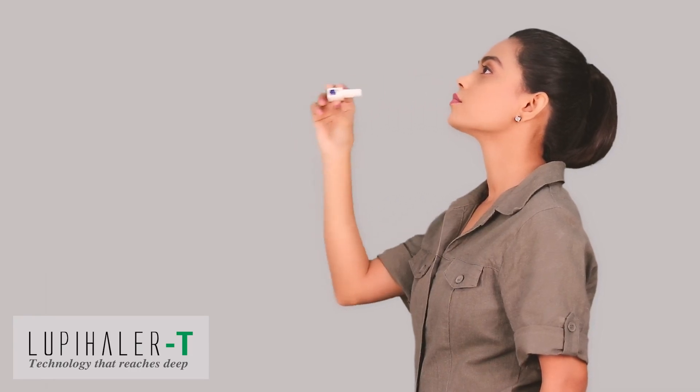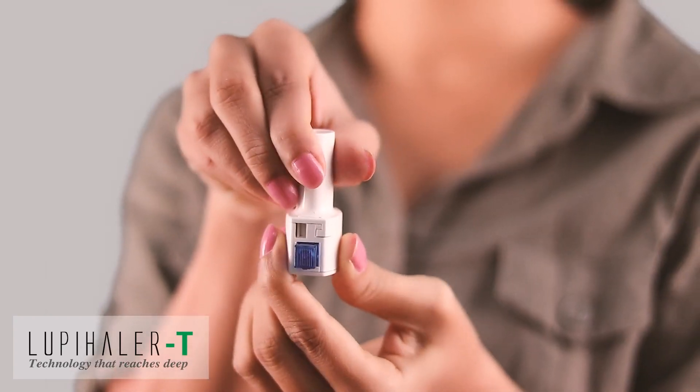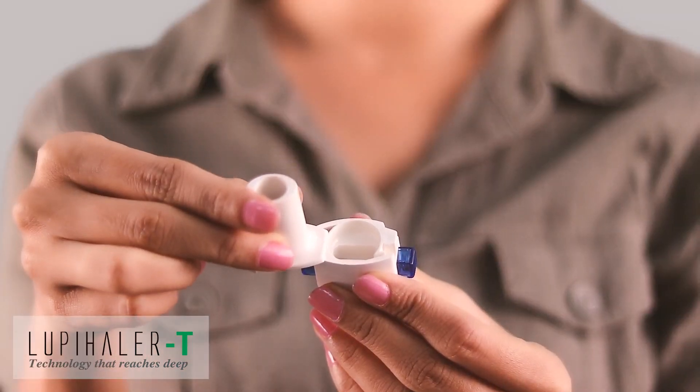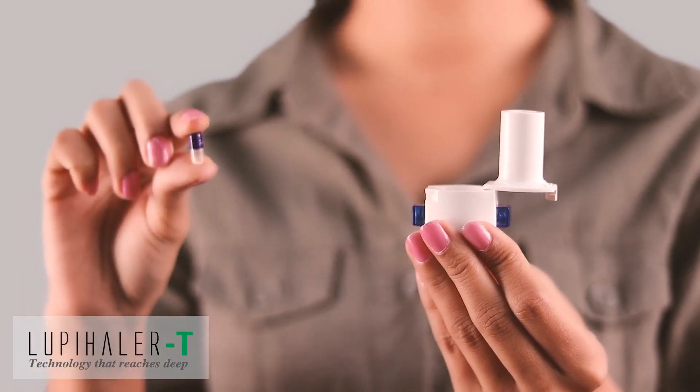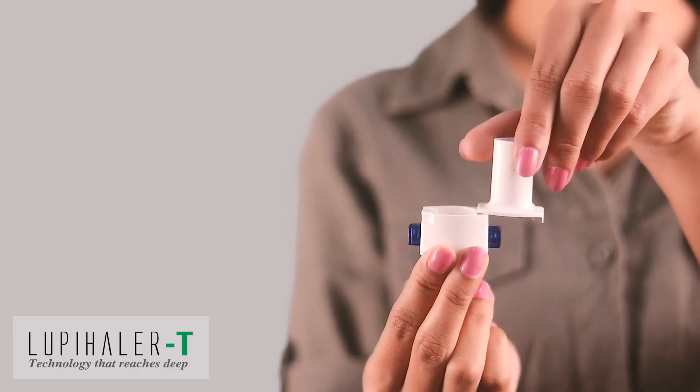Get the Lupehaler T out of your mouth. Hold your breath for 10 seconds or as long as is convenient. Exhale slowly through your nose. Open the mouthpiece and throw away the empty capsule. If you see little medicine left in the capsule, close the mouthpiece and repeat the step.